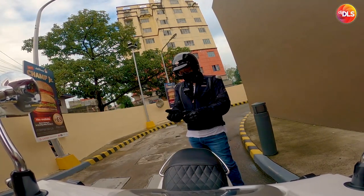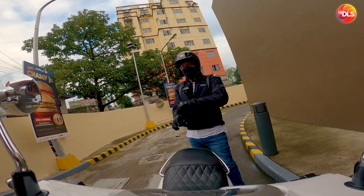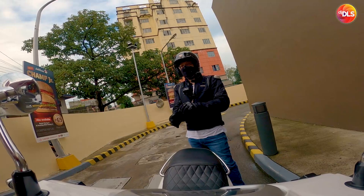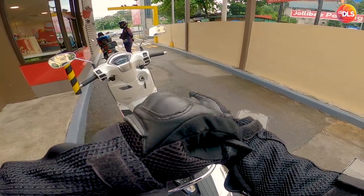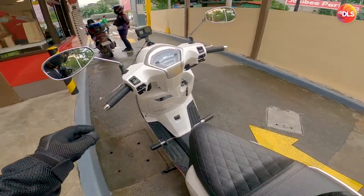Ngayon, tatanong ang tanong. Papatakpan ba natin ng wrap or sticker yung Bell logo? Pero kasi, this is my first ever Bell. Parang ayoko muna sa takpan.